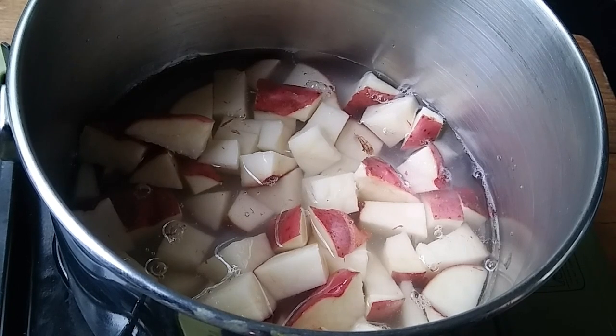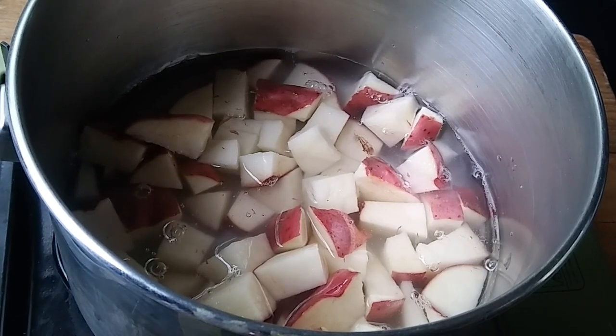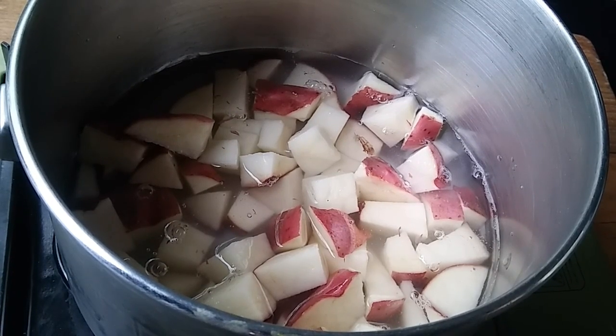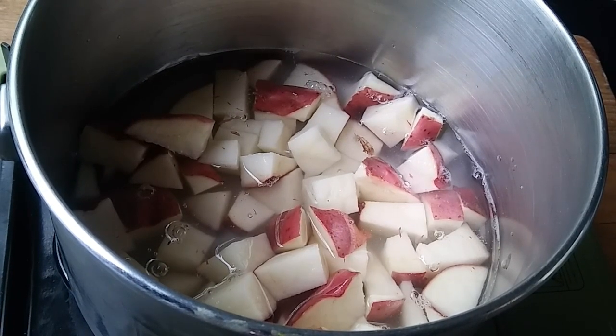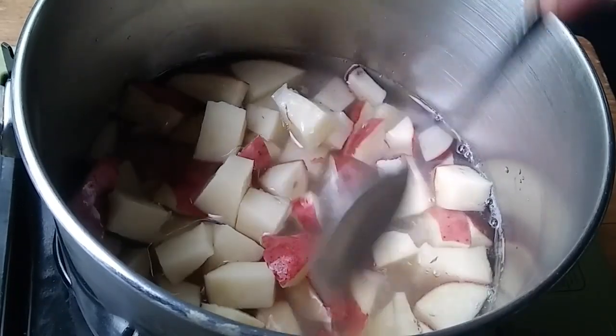We're gonna start this baby up. Hopefully I don't blow everything up. We're gonna get this to a boil. Stir it, stir it, stir it.